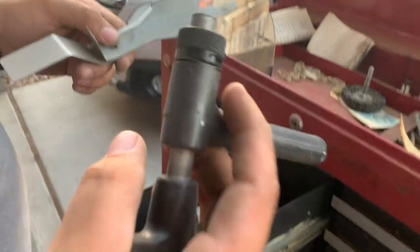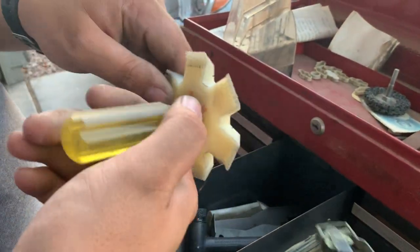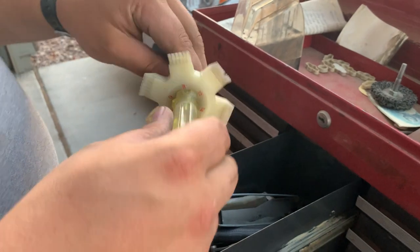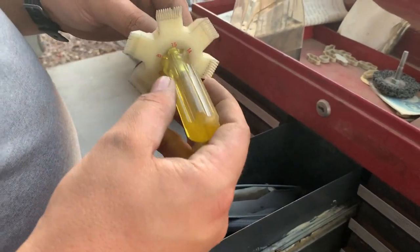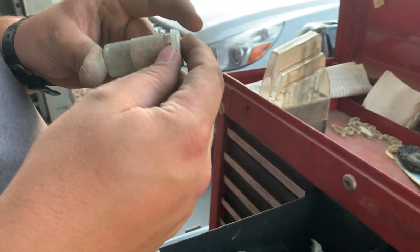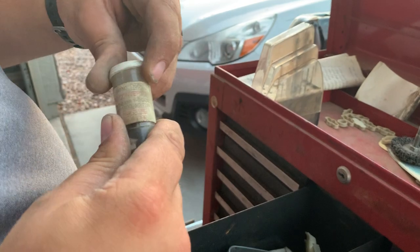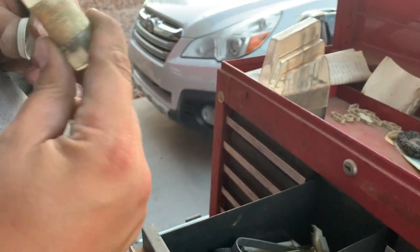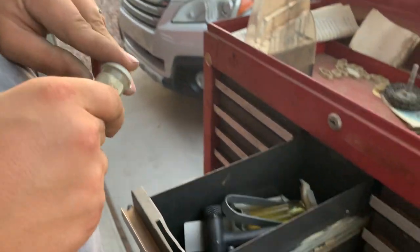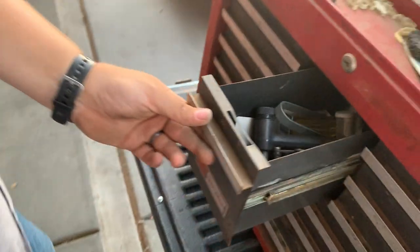Yeah, I have no clue what any of this stuff is. If you know what this stuff is — again, if you're a body guy, you might know — because I honestly have no clue about anything in this whole entire drawer. Made in the USA, thread conversion kit. Again, if you know what it is, let me know. Alright, let's go to the big drawers.